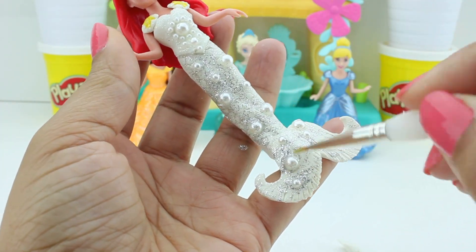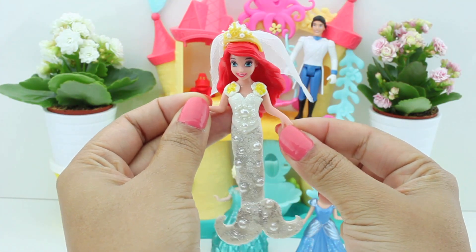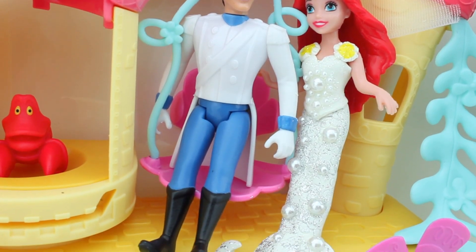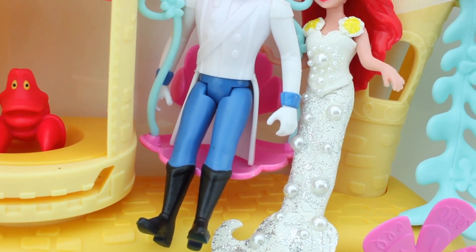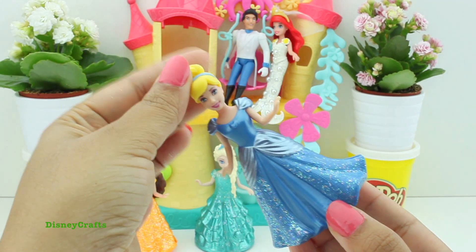Now that her dress is ready, it's time to put her veil on. She's looking so cute as a bride — a mermaid bride! I love her dress, I love her so much, she's so glittery. Cinderella, you're gonna be a mermaid now!